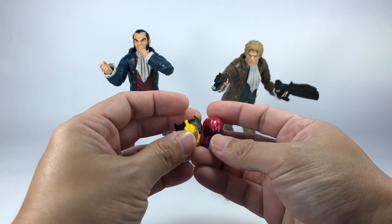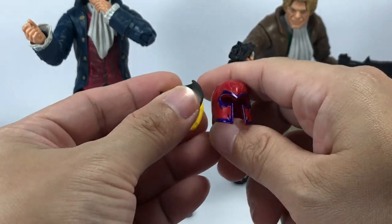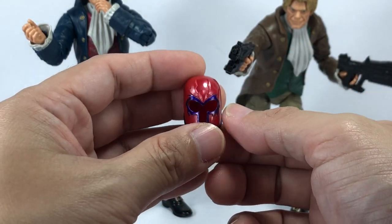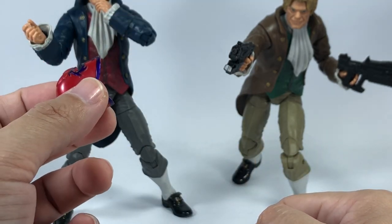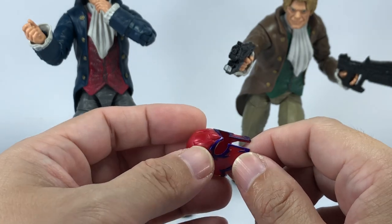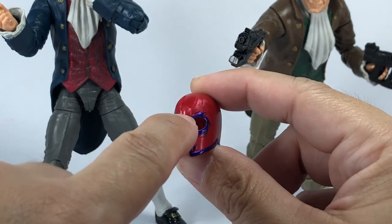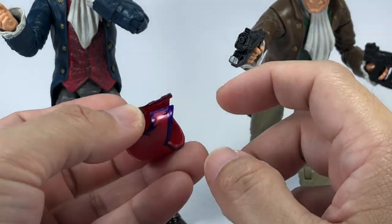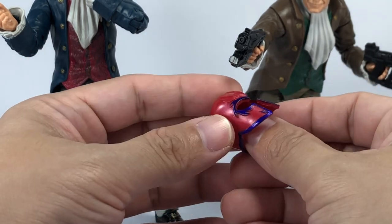Other accessories include two X-Men memorabilia - quite possibly trophies the Hellfire Club has acquired through their battles with the X-Men. We have Magneto's helmet, which in the comics and movies serves as a psionic shield so that no telepaths could read his mind or control him. This helmet does not fit any of the head sculpts in this set - it is merely an accessory. It looks to be the same Magneto helmet from the Family Matter set, except they forgot to paint the crest on top. I just wish they could have molded it in hard plastic since it's just going to be on display.